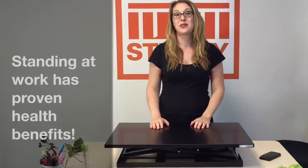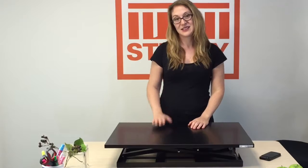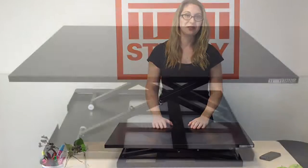We've all read the articles about the health benefits of switching between sitting and standing throughout the day. This desk by Stand Steady allows you to do just that. Easy to use, already assembled, lightweight and affordable. This is the standing desk you've been looking for.